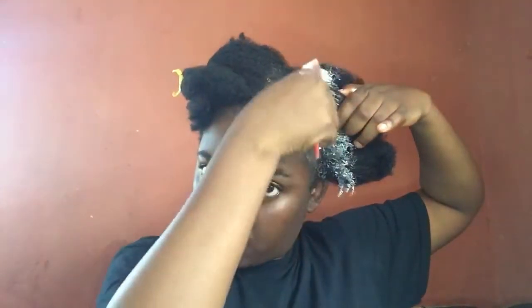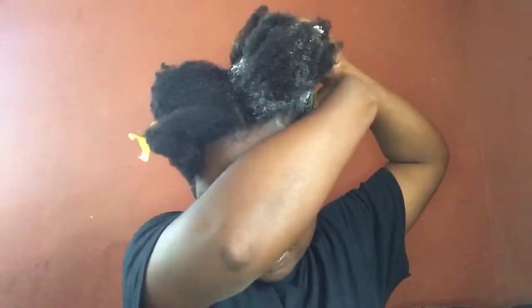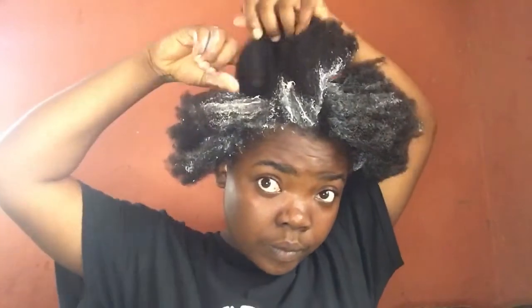Please don't forget to like, comment, share, and subscribe to my YouTube channel. Before I started applying the relaxer on my hair, I first used my shea butter to protect my edges, then my ears — my sensitive places. I used the shea butter to cover those places so that the relaxer will not fall on my skin.